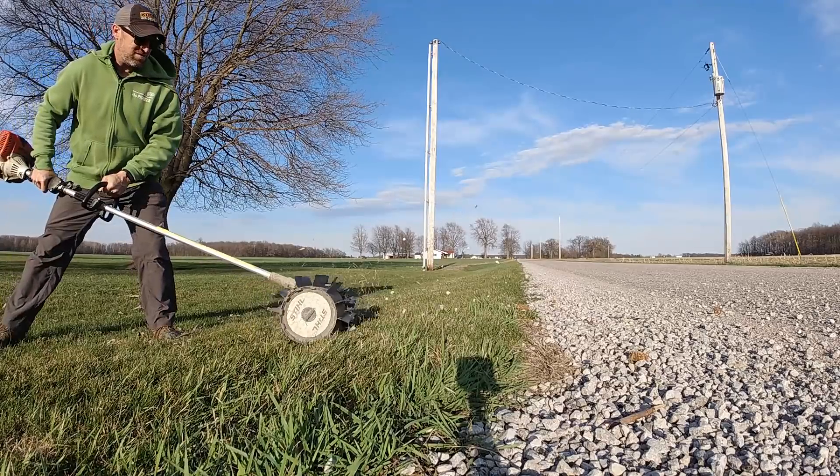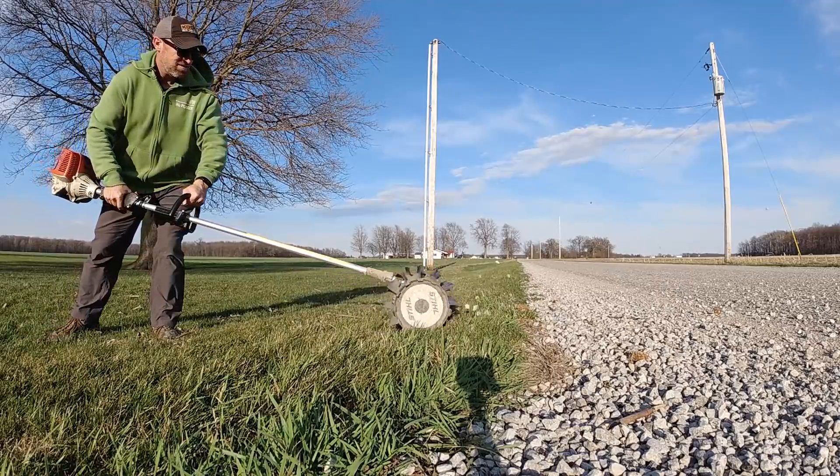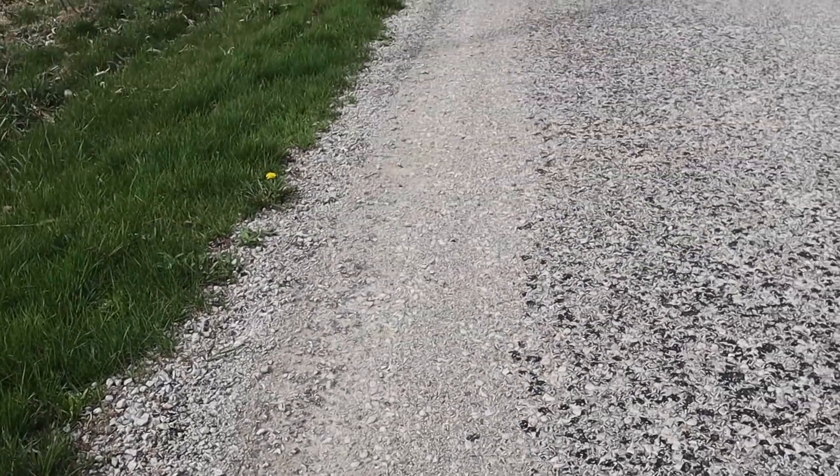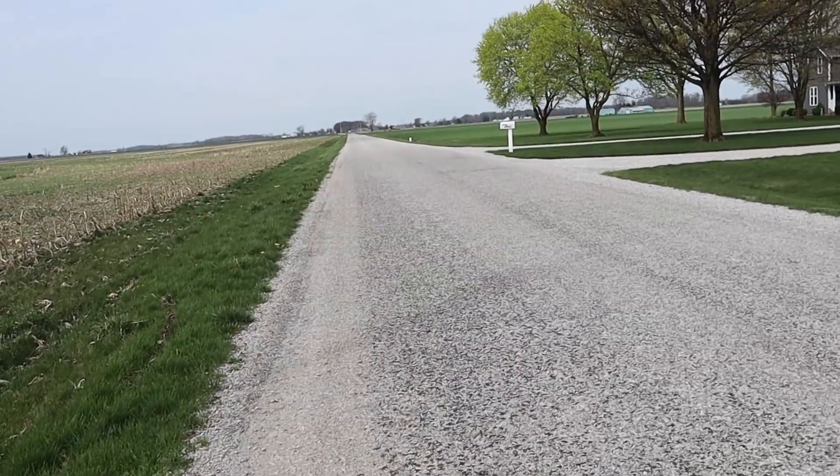That creates another problem because next year the same thing is going to happen. Looking at the road where I didn't sweep the stones back, on the opposite side, the stones are all clear and we're down to almost nothing. So that brings me to my challenge for today — I'm going to try to sweep the stones from the edge of the road into the bucket of the backhoe, because I hate the idea of just sweeping them across and putting them in the road ditch. We might as well harvest those stones and make use of them.